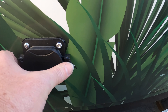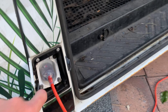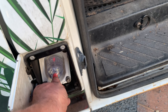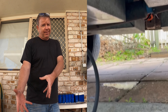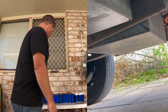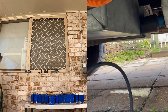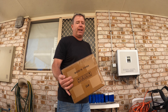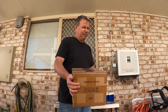We put a J1772 Type 2 charger on so we can plug it in at my house or here — much better than the 15-amp jobby. The result was the battery started crying, literally dripping out of the battery box underneath the car, so we had to take action.